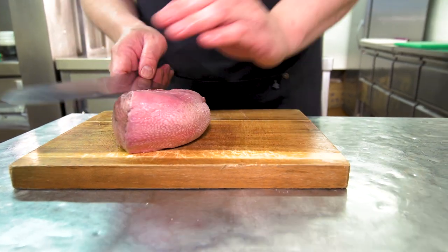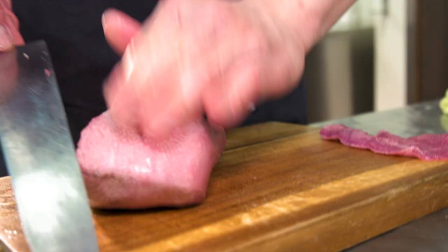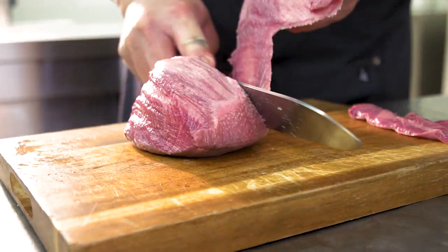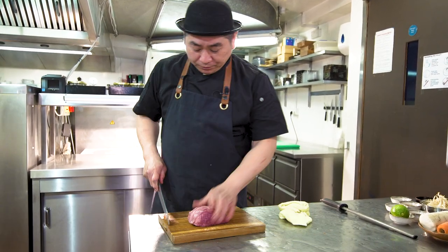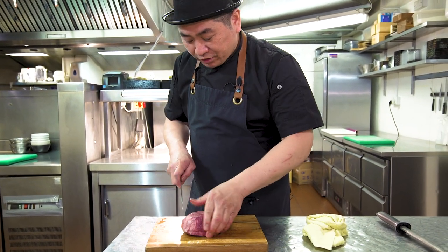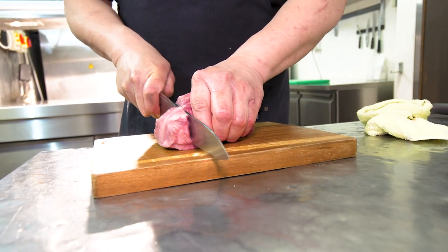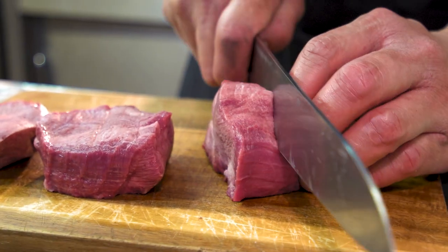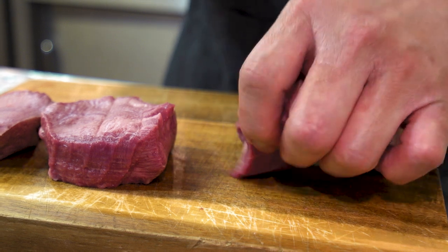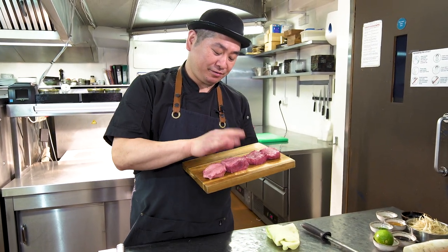So now we're gonna take the skin off. Just carefully. Very easy, simple — don't be scared about the skin of the beef tongue, it's easy. So we're gonna cut like this. Gorgeous — you're looking at a very nice steak cut.